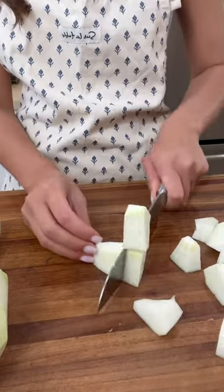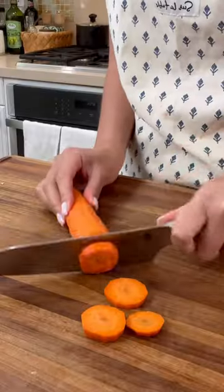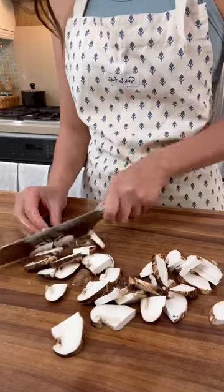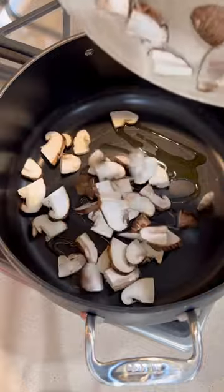It reduces swelling and removes toxins. This is a great anti-inflammatory soup, and it requires seven ingredients. It's a quite clear broth and packed with flavor. It's also vegan and gluten-free.